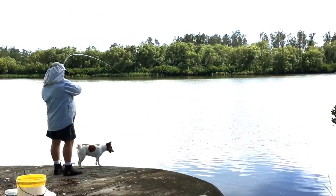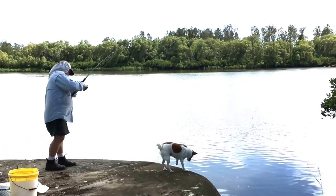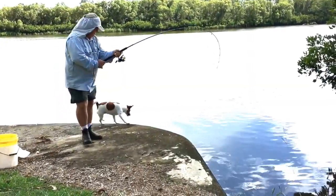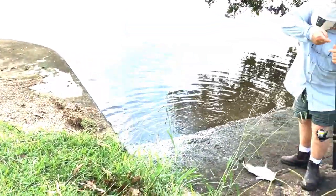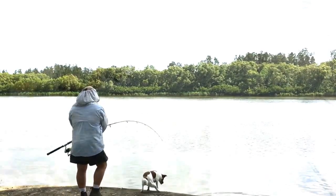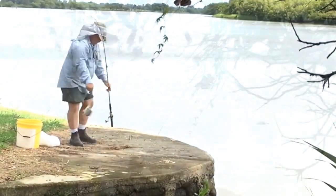It doesn't matter what you do in the great outdoors — whether it be fishing, kayaking, playing tennis or cricket, golf, anything where the back of your neck is going to be exposed, or your ears and shoulders. This will protect you. It's very lightweight, you don't even realise that it's there, and it holds your hat on quite firmly. It's very comfortable to wear as well.